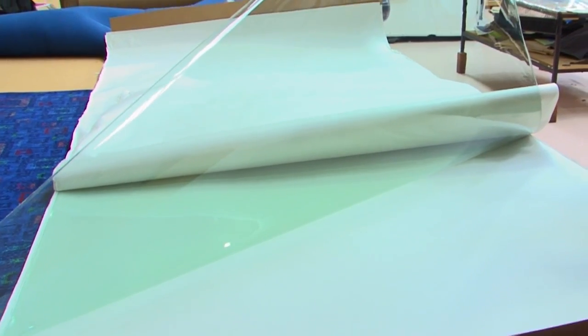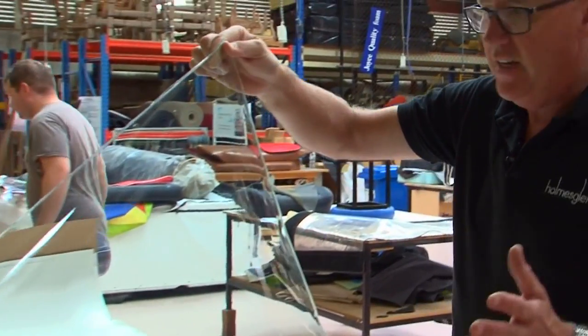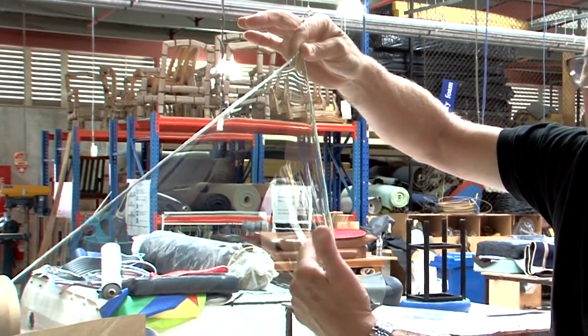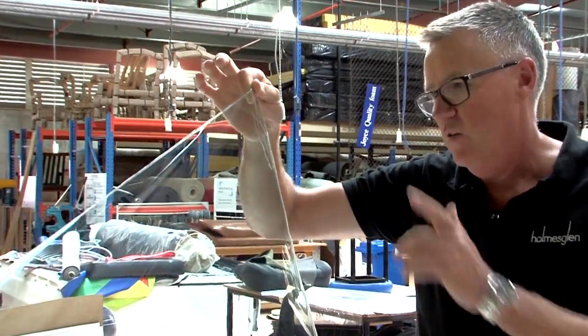Think of yourself in a mooring situation on a gloomy or very bright day. There is no distortion in that. Even from the angle the camera is coming from, you can look through the diagonal through the two sheets there, and it's perfectly clear. Ripper product.